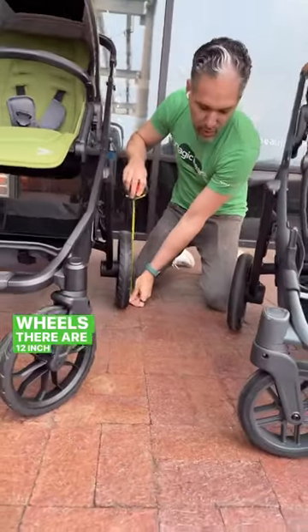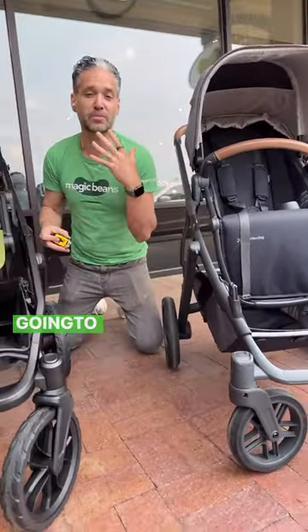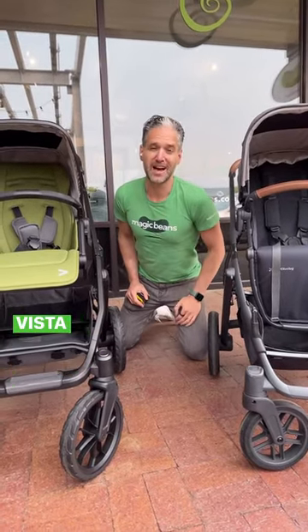I love that you have these giant wheels. There are 12-inch wheels on the back of the Switchback and 11-inch wheels on the front, which means this is going to be really good in the snow and all-terrain situations. Check out more information about the Veer Switchback and the UPPAbaby Vista on mbeans.com.